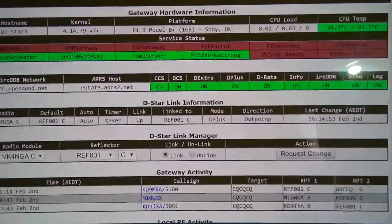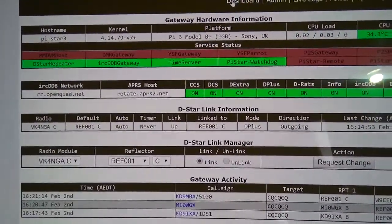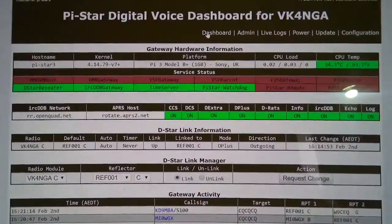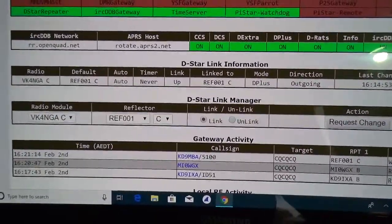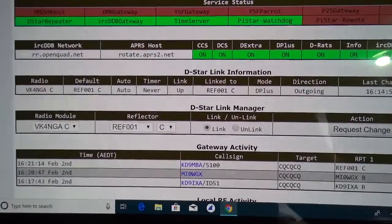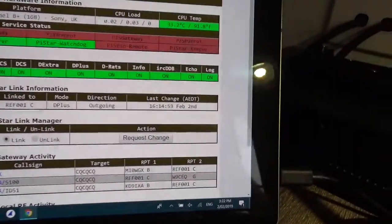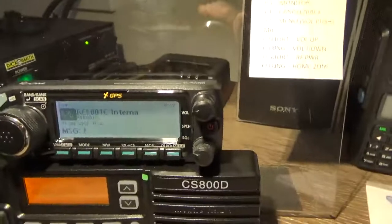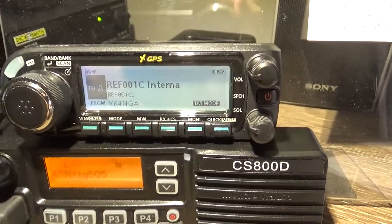It's pretty simple to set this up — it's not hard. I found it very easy. I was set up in about five minutes. You can see I'm sitting on 1C, there's a bit of activity there. You can change the radio module there, and you can manually link and unlink. But I use YourCall in the radio, so I don't use the dashboard for anything other than viewing.